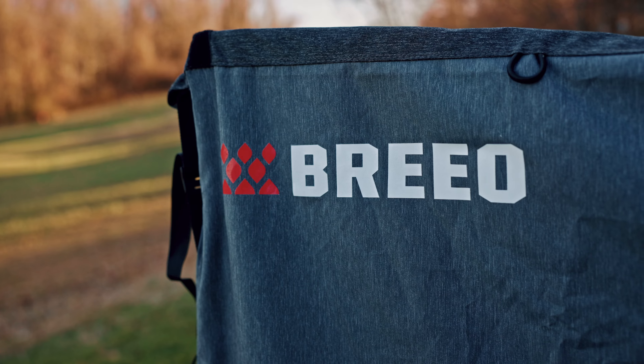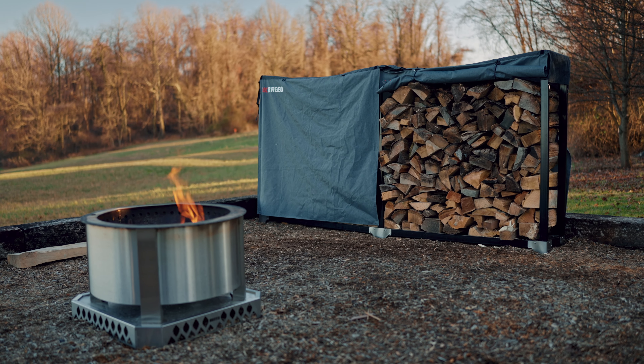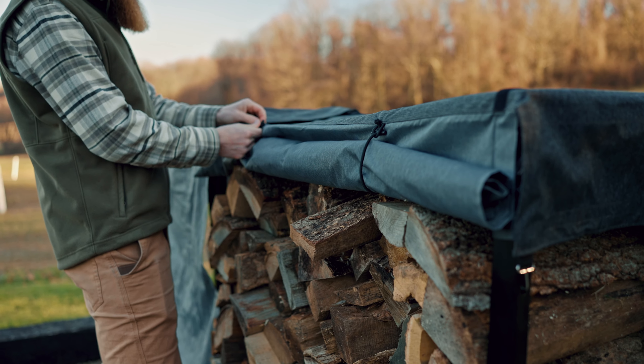In today's video we're going to walk through assembling the wood rack, the wood rack expansion kit, and the cover. One of the keys to a smokeless fire is having dry wood, and the wood rack and cover allow you to keep your wood secure and dry.